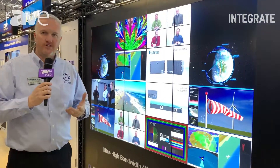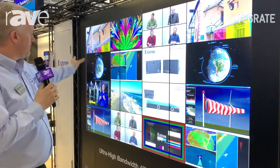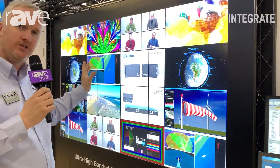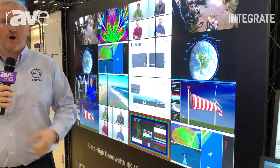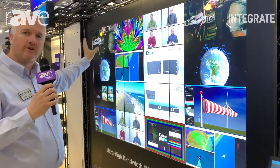The video processor itself stitches all of these together. In this application here, we're actually using three portrait displays. The Quantum Ultra is doing the image rotation inside the processor itself. It takes care of all your mullion compensation, or if you've got projectors, we can do overlap for edge blending and all that sort of stuff, and we turn that into a single canvas.